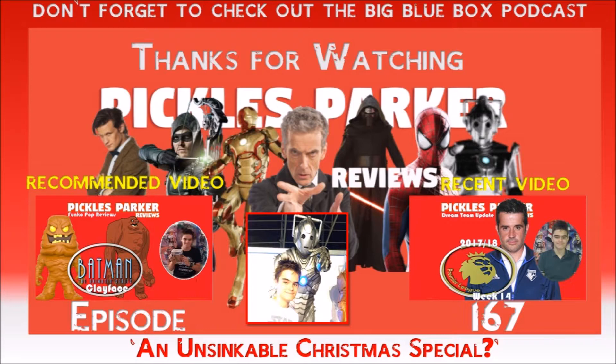I love Tennant's costume in this one — not only does he look great in the Tugs, but I really like the blue suit variant we get right at the start. This episode has a wonderful array of characters — obviously lovely characters like Astrid, Alonzo, Bricktop Slade, Thune and Morvin, Mr Copper and Bannakaffalatta — which really introduces some really good characters.